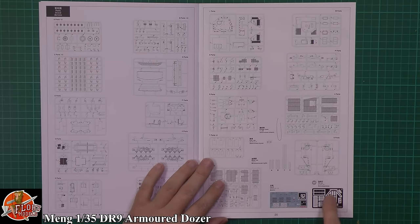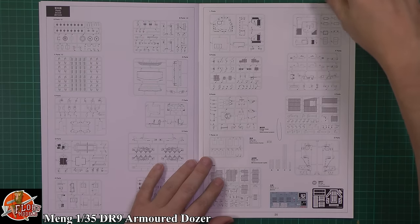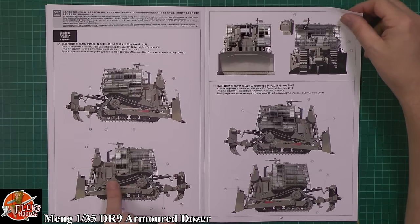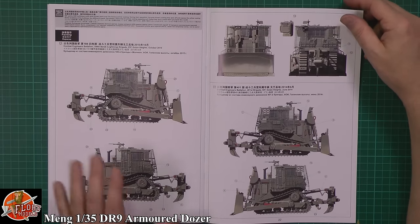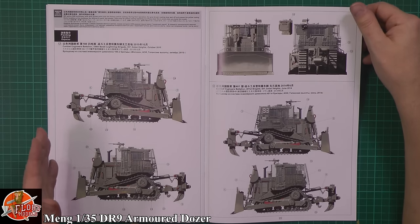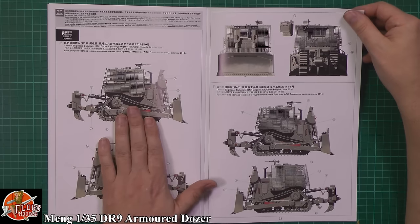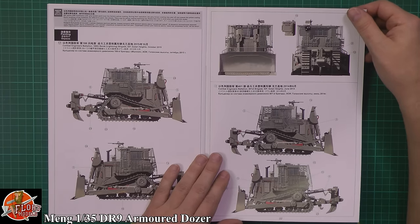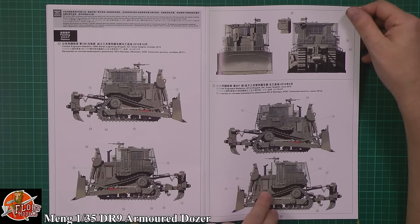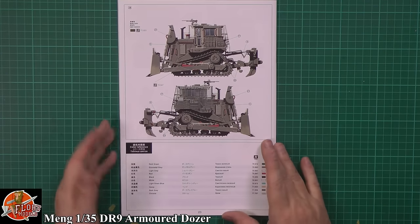Down here we've got the parts call-out for the trees, the decals, photo etch talking about the pipe — so we are going to get a load of pipe — and some metal rods, which is a nice touch. There's proper artwork here giving you a little bit of weathering into the artwork, which is always nice to see and gives you an idea of what to do. You've got the combat engineers battalion 188th brigade, October 2015, or the 401st, all Israeli Defence Force.